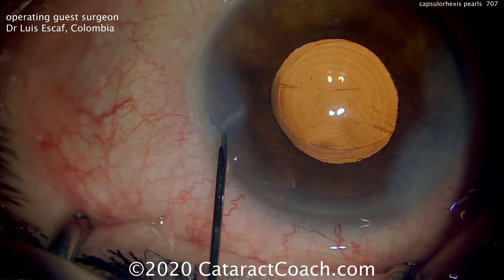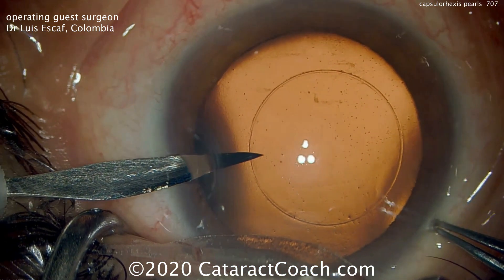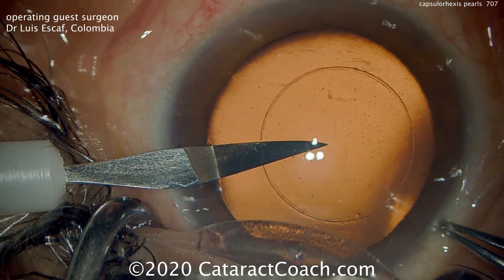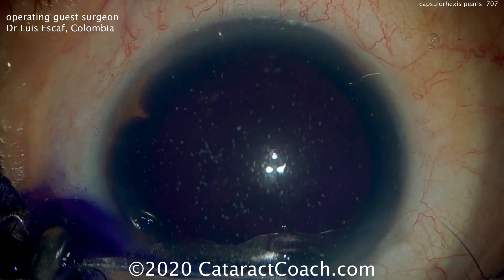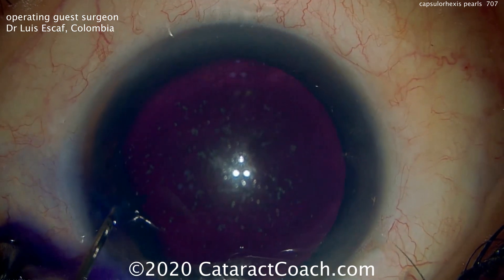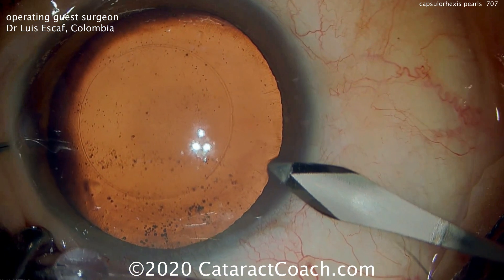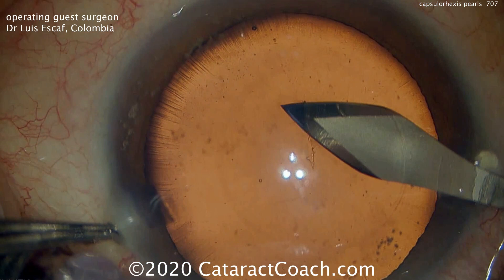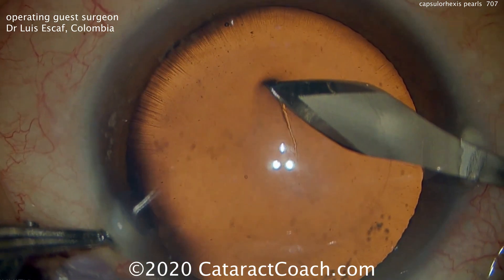Great technique. Two things that we learned: one is using the marker to plan out the rexis. Here's a case where the marker has been used to make a little indentation in the corneal epithelium. Because of magnification effects of the cornea, a 5.5mm mark on the surface of the cornea corresponds to about a 5mm mark on the anterior capsule. There's the same blade going in — be careful not to inadvertently enlarge your incision when you do this.